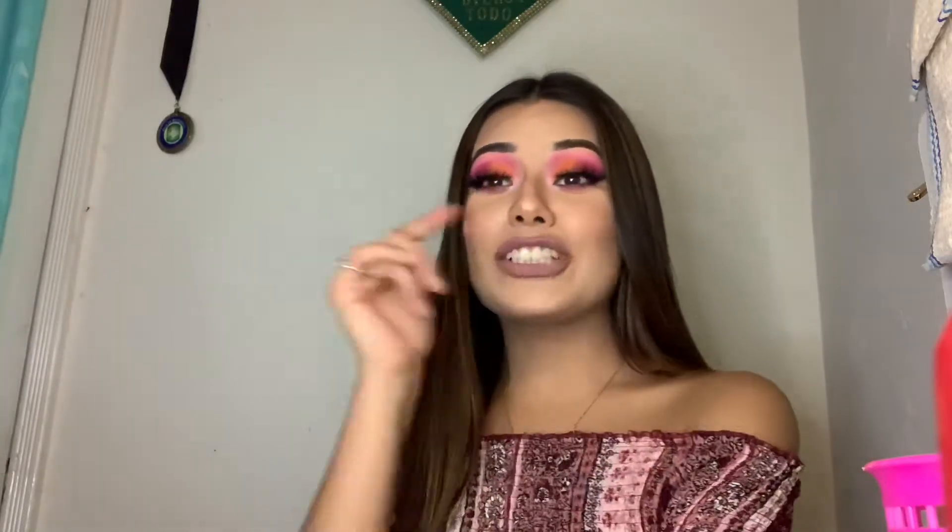Hi guys, welcome back to my channel. So as you read by the title of this video, I finally got my hands on the Jaclyn Hill palette volume 2. I created this little cotton candy vibes moment look with this palette. If you guys want to see how I created this, just go ahead and keep on watching.